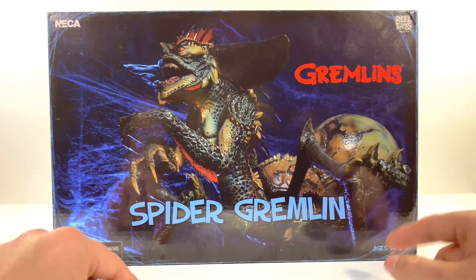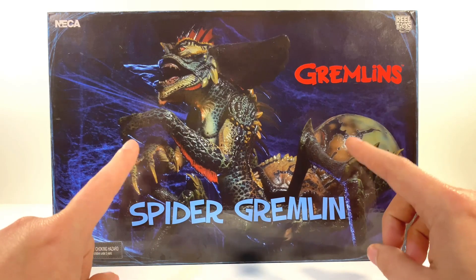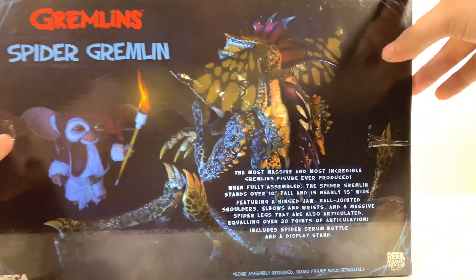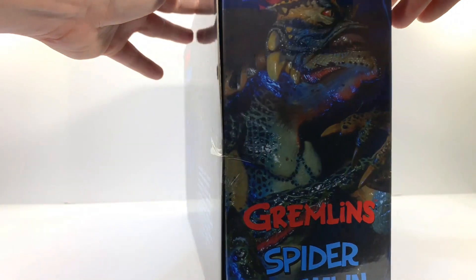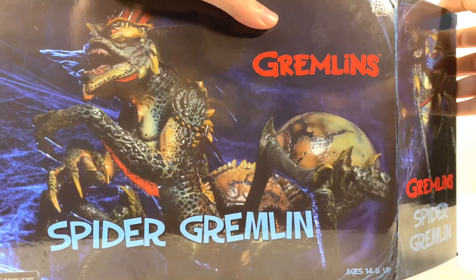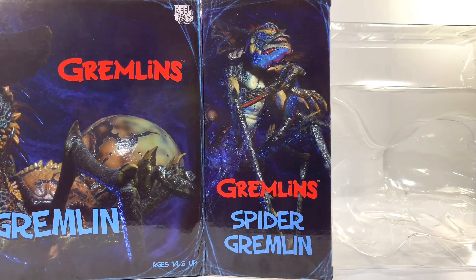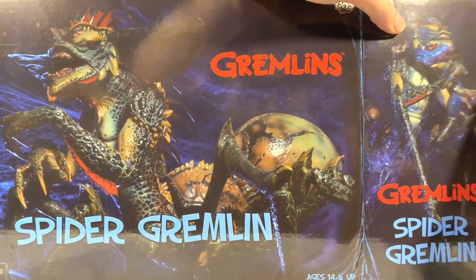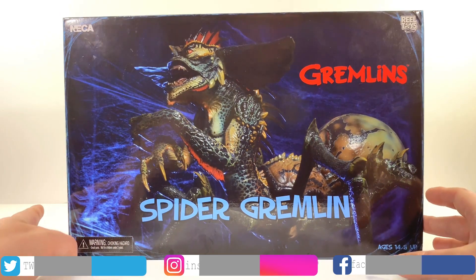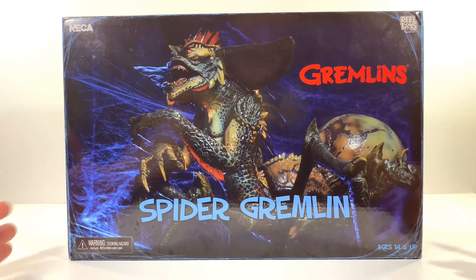So here we have the Spider Gremlin packaging. Looks awesome — this is the actual figure, not an artist rendering or a scene from the movie, despite what your eyes may be telling you. There's another image on the side, another image on the back with a little read-up. Spider Gremlin on top. To open it up, you just pull it open here and pull out the figure. But there's no figure in the box because it's already out and put together — Tony already did an unboxing. Apparently it was not the easiest thing to do because you had to put the spider legs on and all that stuff.